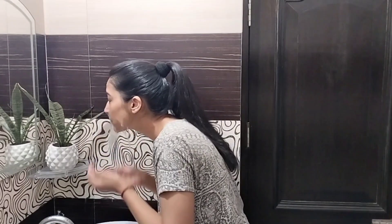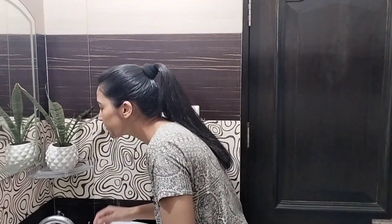So in winter, if you clean your skin with milk, it will make a lot of difference.